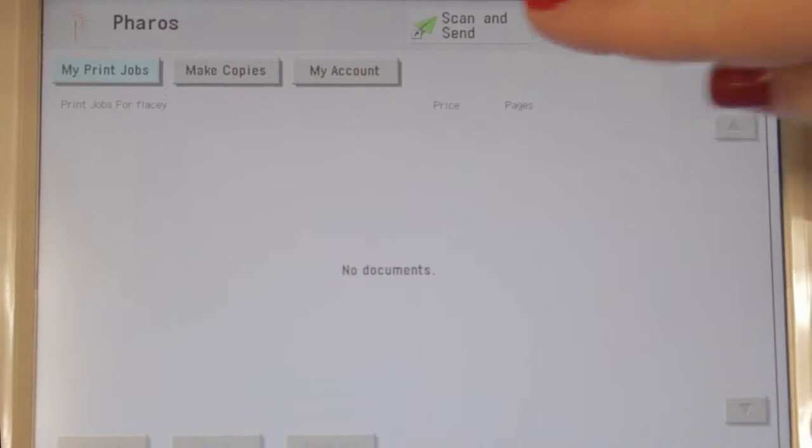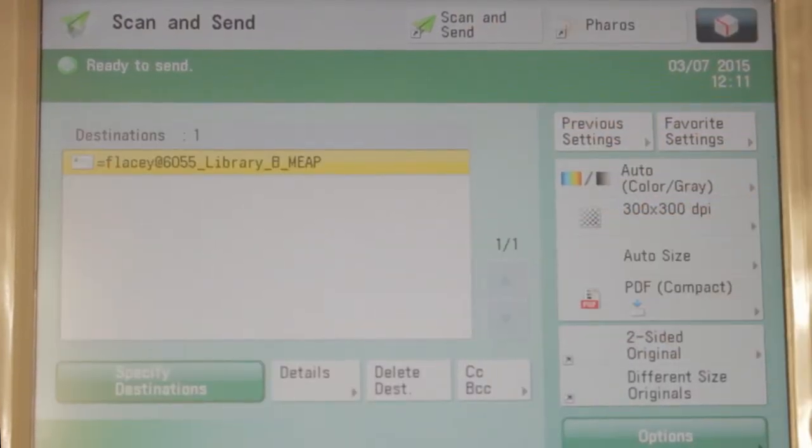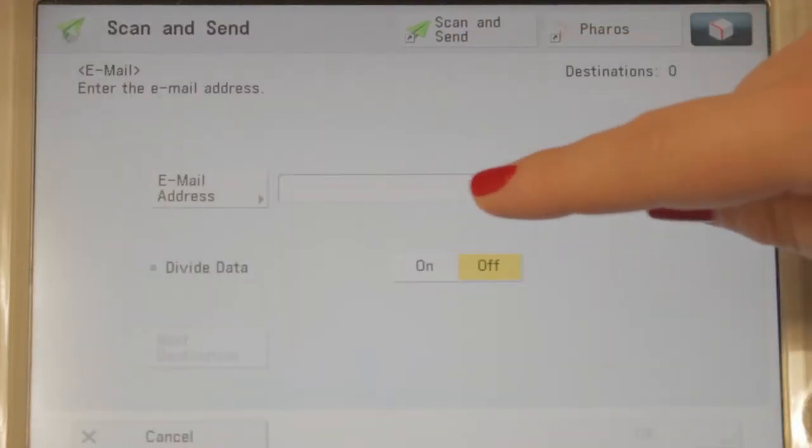It is recommended to send scanned documents to your college email address. To do so, simply select send to myself. Alternatively, you can select new destination and type in a new email address.